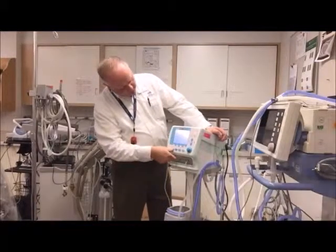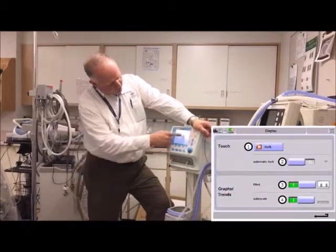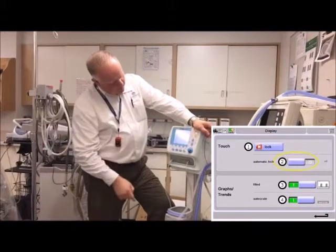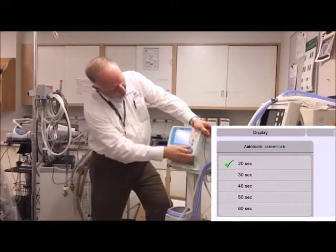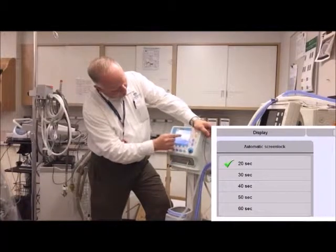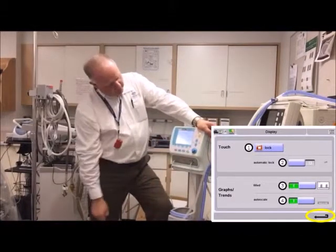Going into the sub-menus: under Display, I can lock the screen. Push any button to unlock it. I can set it to auto-lock — currently after 20 seconds — but I can adjust that to 60 seconds or 30, whatever I want. To get back to the other menu, hit the return button in that gray bar.